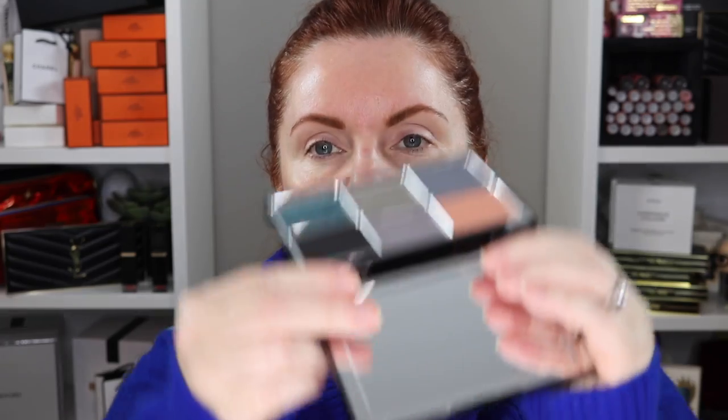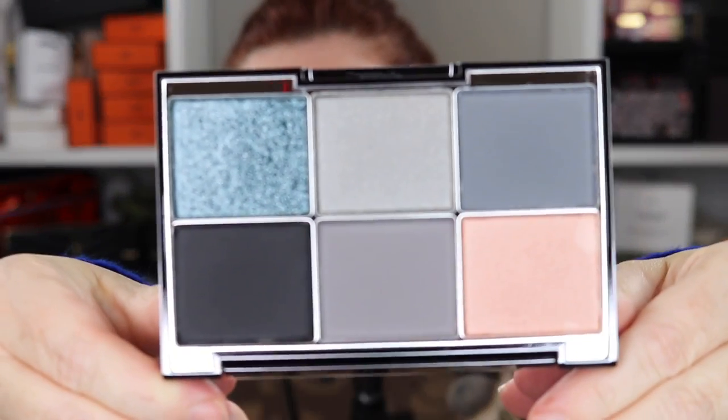I have heard some things about this palette that may or may not be true, but if they are true I don't want to have anything else on my face when I do this. Let's open this up. Anyone else have problems opening packaging or is that just me? I can't seem to open things — it's the old age setting in.